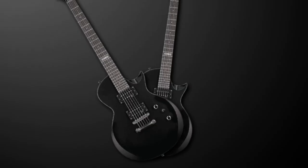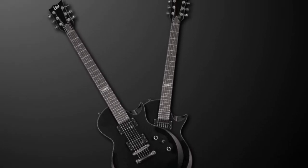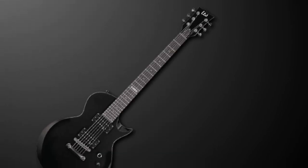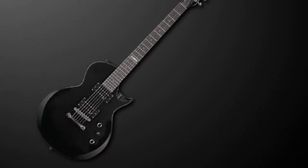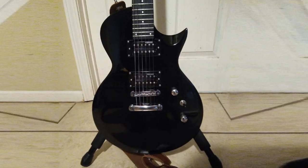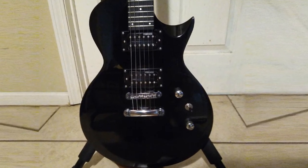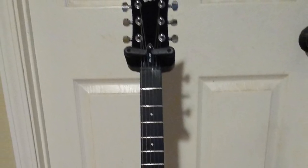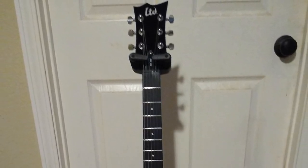Some of the more notable aspects include the Tune-O-Matic bridge and tailpiece, similar to what you find on the Epiphone Les Paul. It has a U-shaped maple neck with a rosewood fingerboard, a slightly larger scale length with 24 frets, and standard nut width. The electronics are passive and of a high caliber. The guitar also comes with a gig bag, and each product is covered by a limited lifetime warranty. It's a superb budget model with dual humbucker pickups that deliver a fat, warm sound. The price is competitive, it looks very cool, and we rate this guitar very highly.